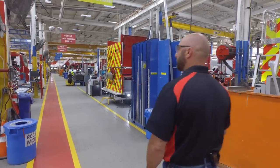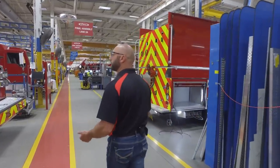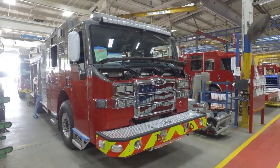As we're in the final assembly portion, we're getting ready to send these trucks off to our pump test team. A lot of heavy work is done on these trucks. We do the compartmentation — so the shelves, the tool boards, that sort of thing.